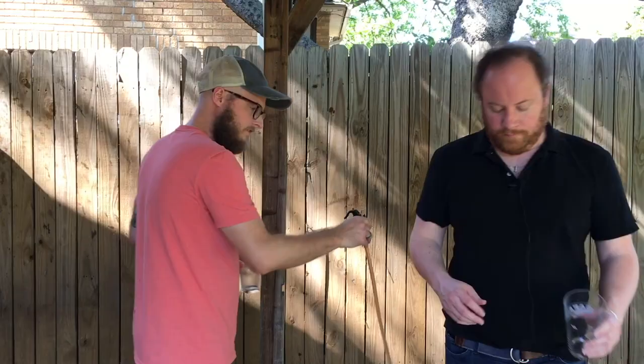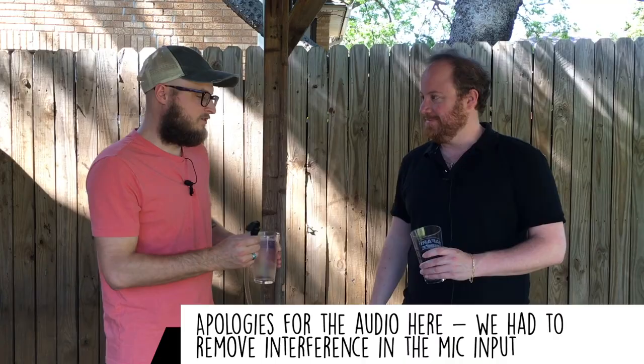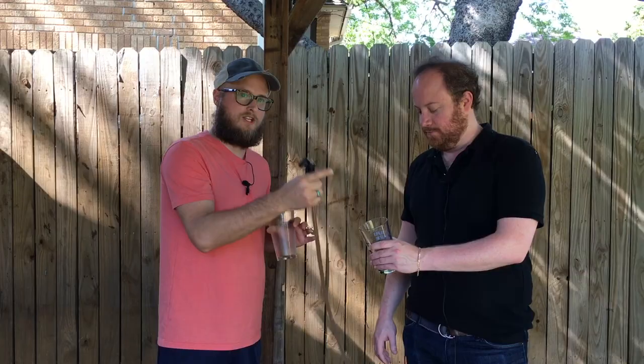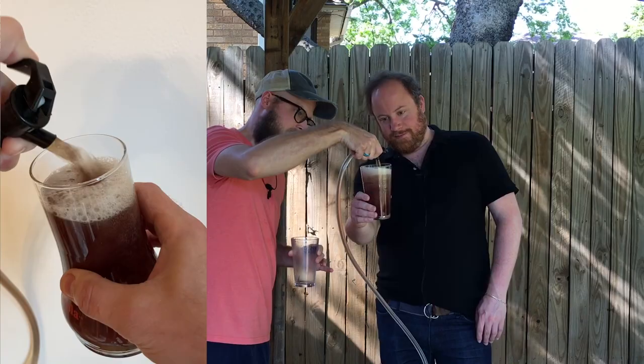I invited David over for a little backyard social-distance tasting. You can see how green the line is — it looks like plum scum. Watch it through the light turn from green to red as I pour it. And it does — that color shift doesn't even make sense. Isn't that crazy? It's an interesting marketing tool.